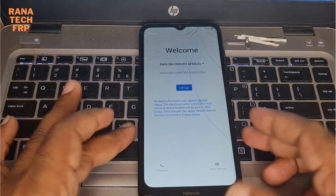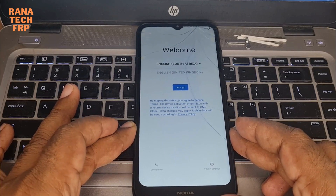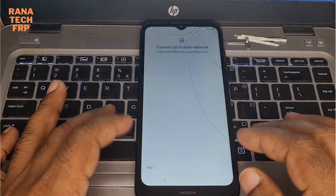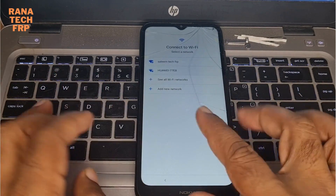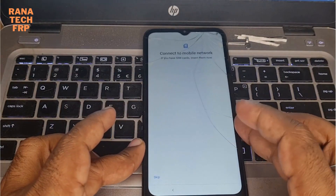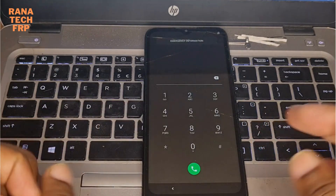Hello guys, today I have Nokia C10. I show you how to make bypass the Google account without any SIM card, without any Wi-Fi. No connect any Wi-Fi. I show you how to make bypass that.